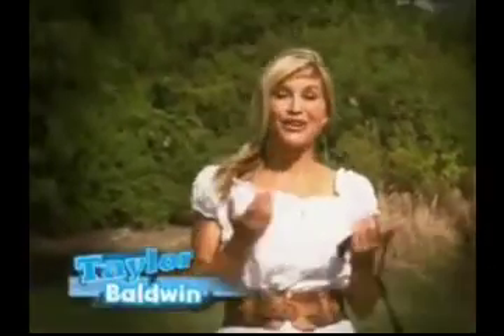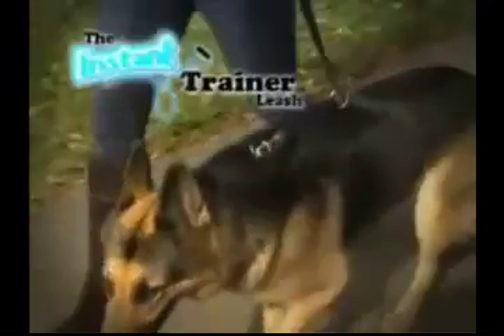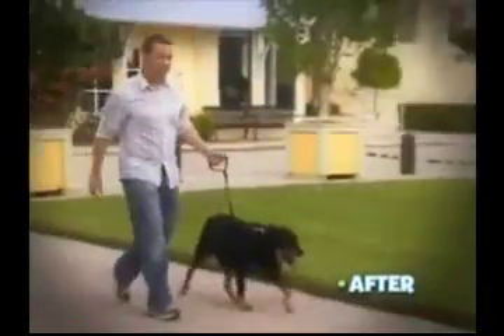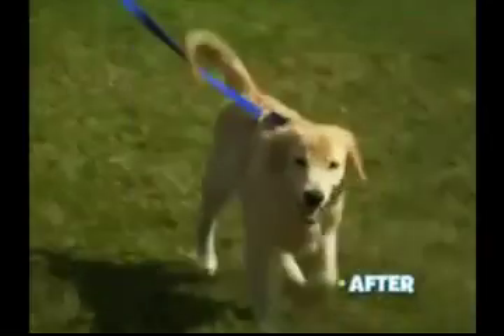Hi, I'm Taylor Baldwin and you're going to love this. It's the Instant Trainer Leash — the gentle way to transform any dog from unruly puller to perfect walker instantly. I have a good grip of him and he doesn't do it anymore. I love it.